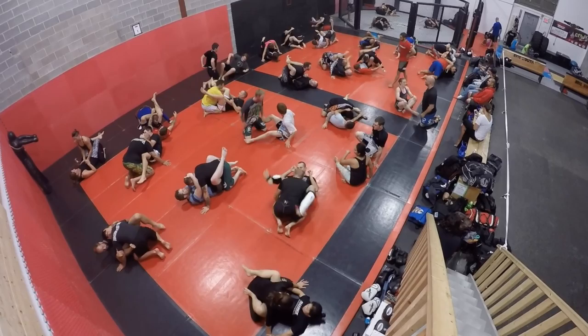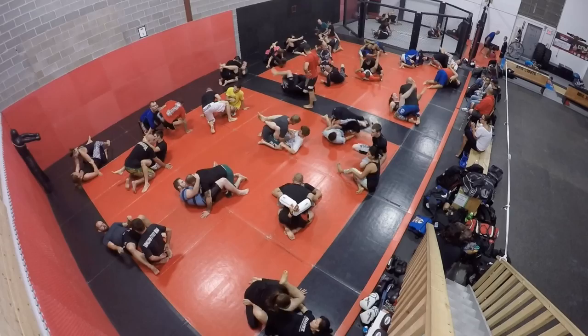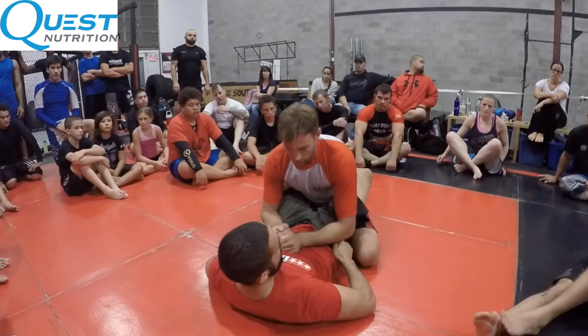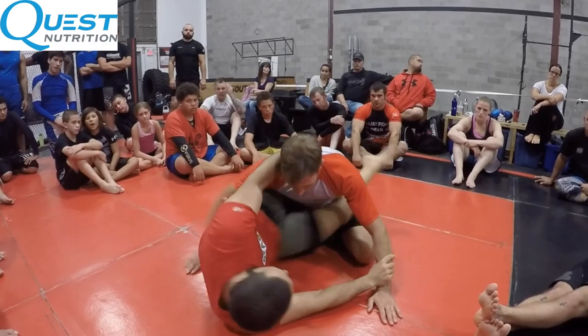This episode of the Tristar Gym channel was filmed in Saskatoon. I was giving a seminar at the Alliance gym — thank you very much Alliance gym for having me and letting me film there. I wanted to share what I did in this seminar with you guys, the subscribers to this YouTube channel. We covered top position and bottom position, and this video covers what I did in the bottom position.